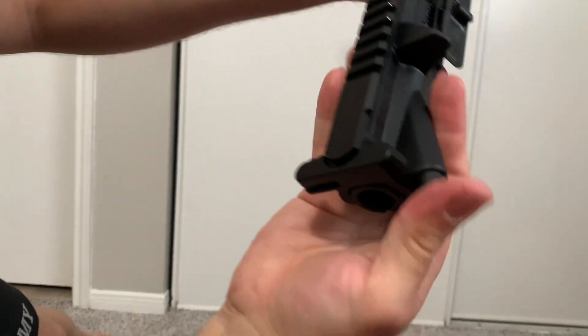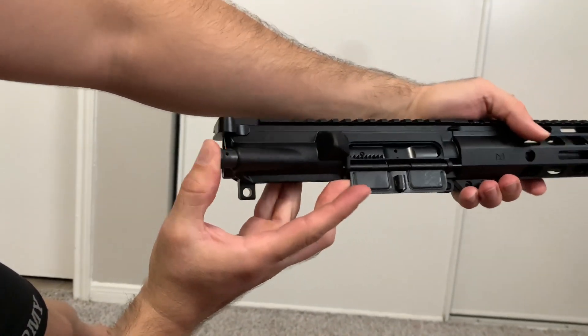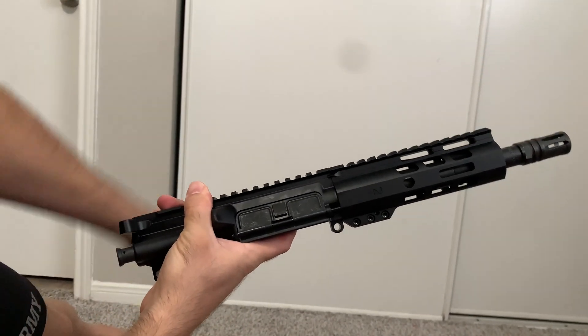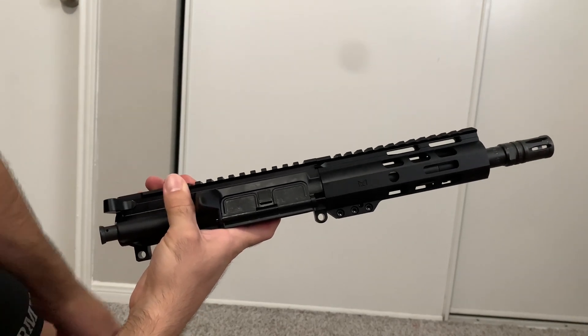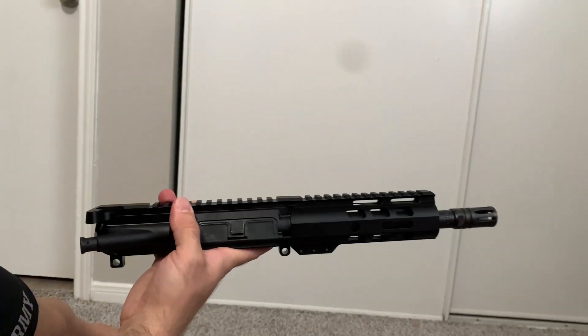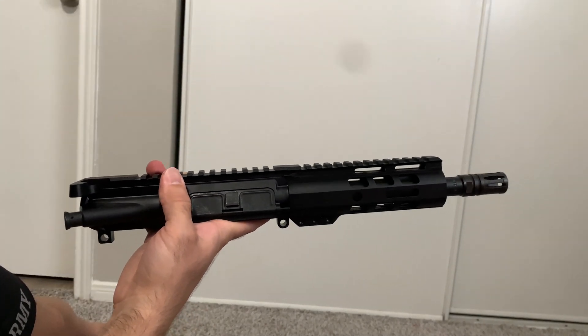That's it. This feels nice. I do have my lower and I'm about to attach it. That's going to be another video, since I made a separate video for the lower. I wanted to make a separate video for this one, and then I'll put them together for a third video. It's going to be a short video also.